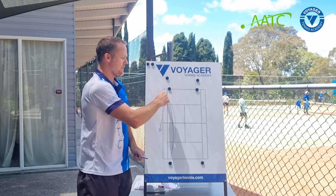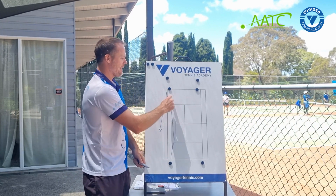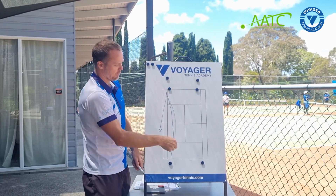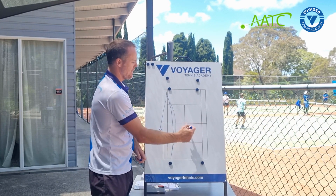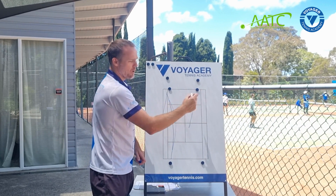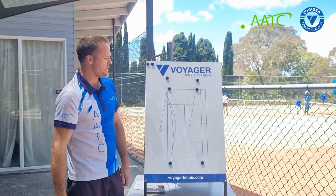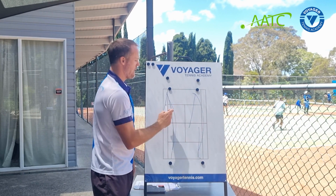Basically, every time a player hits the ball over the net in the correct half, they get a point. If this player can rally it back, that's two points, then three, four, and so on. Then you switch it over to the other team — you feed it in to this player and they try to rally it back. You always give them a second chance off the net.